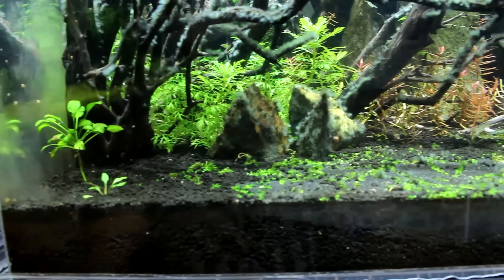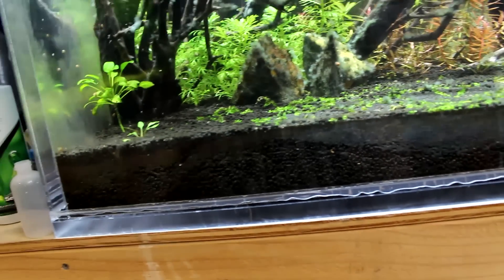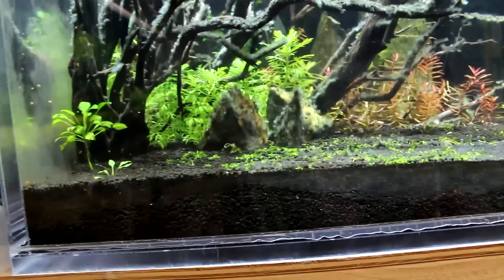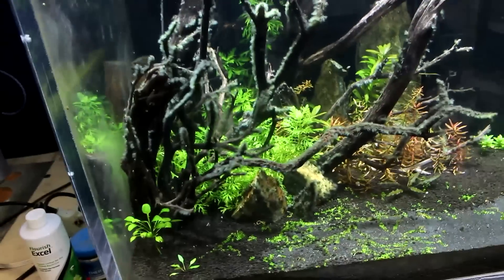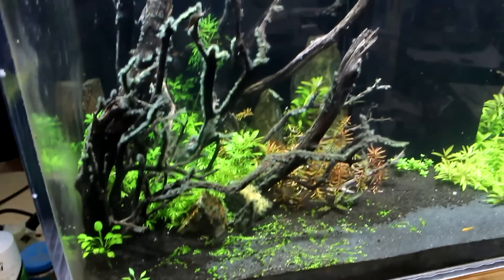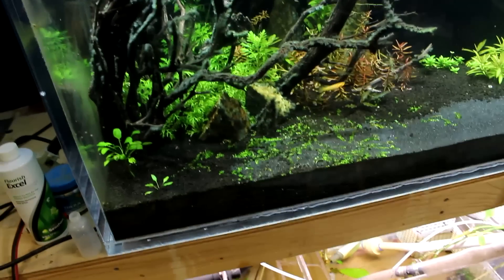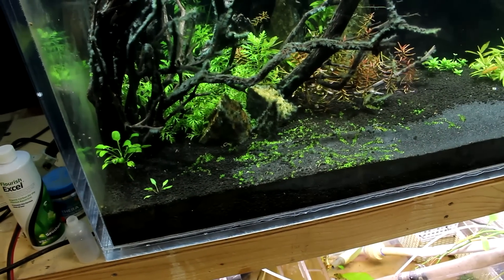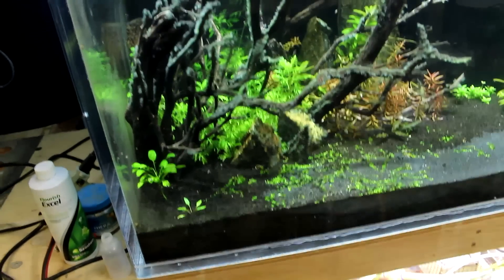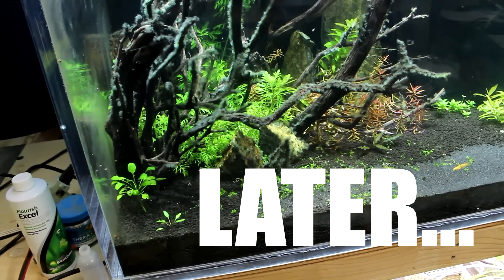As you can see, the BBA is all over my driftwood, rocks, and it's starting to get into my plants — when it hits the plants I have to take drastic measures. This is part one; part two will show the progression of killing off the algae. This is legitimately how I treat for algae, and we'll see as we go — the algae will die off and my critters will all be fine. That's it for now!